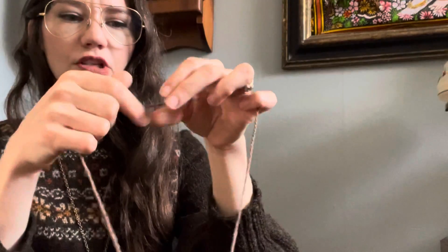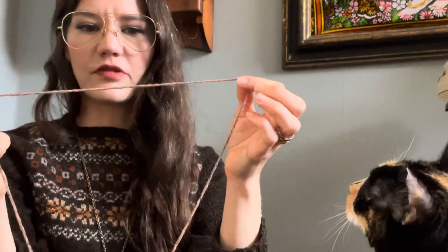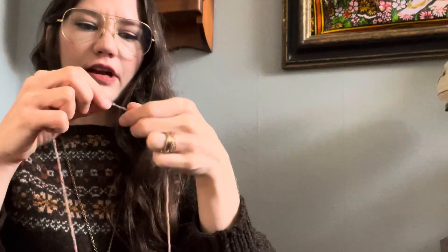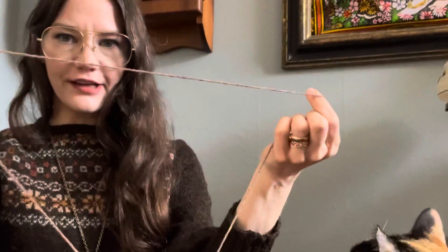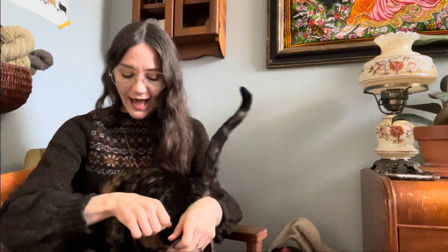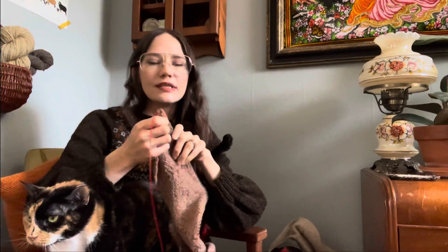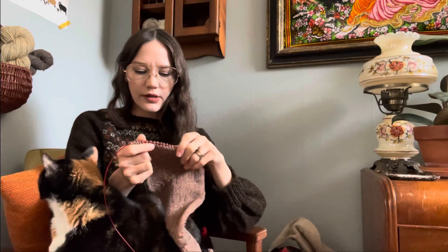I can push the plies back together and they maintain relatively the same shape — it's very much intact with no less structure. That speaks to how much structure the singles have, which means there's not a lot of air and it's probably more dense with wool. I wouldn't compare it to a DK — I'd say it's more similar to a worsted weight yarn.